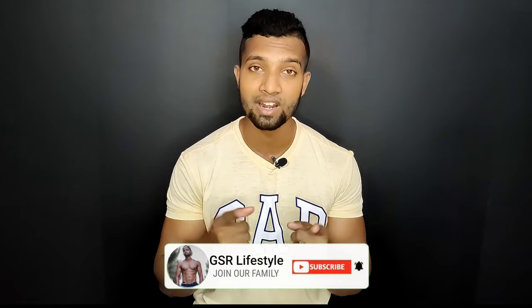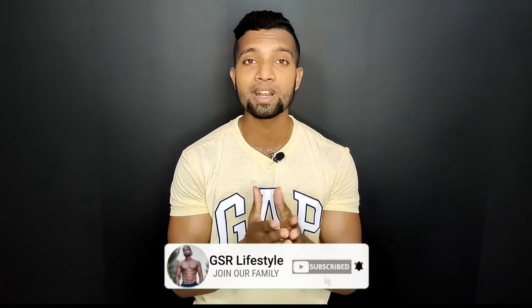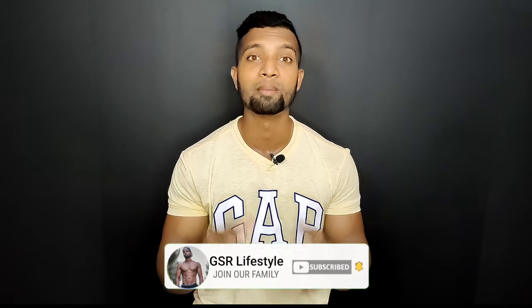My name is Gautam, and on this channel we provide fitness, fashion, and grooming tips on a weekly basis. If you like the videos, click and subscribe. And if you want to remove stubborn fat from your stomach and get a sexy 6-pack, you will enjoy this video. We will meet you in the kitchen.